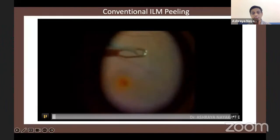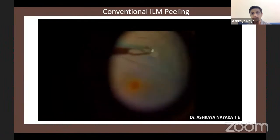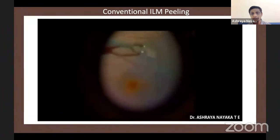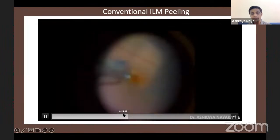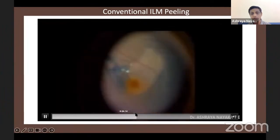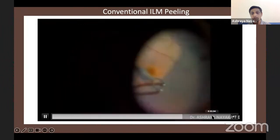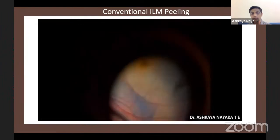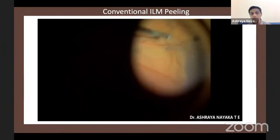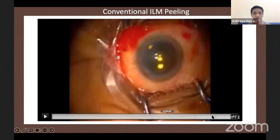In the conventional ILM peeling technique, after staining with brilliant blue dye and using the pinch and release technique, we initiate ILM peeling across the macular hole, relieving all tangential traction from the retinal surface. Once the ILM is removed from the macular hole surface, another two disc diameters of ILM are peeled around the macula. Finally, 20% assertive gas is used as tamponade with face-down positioning.